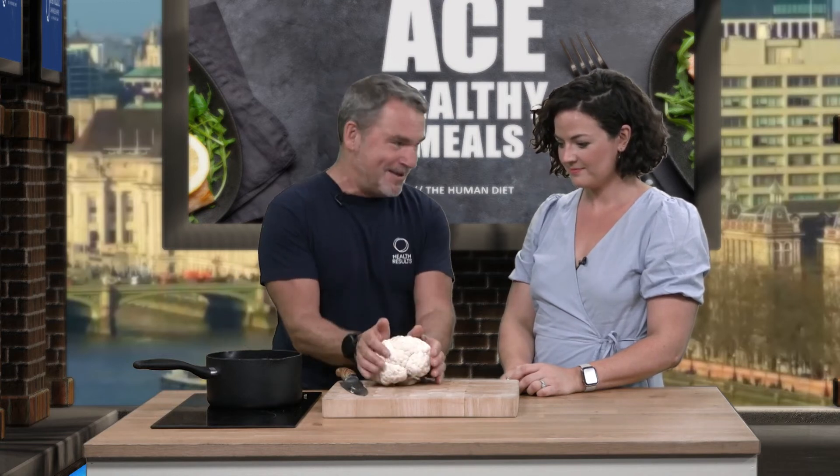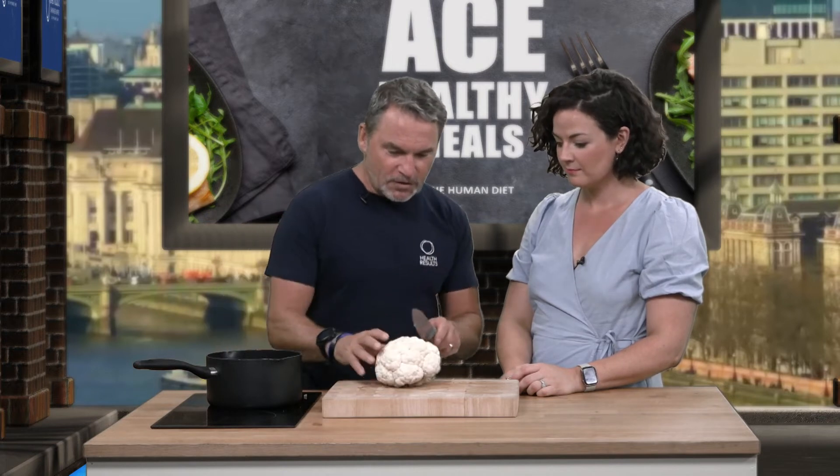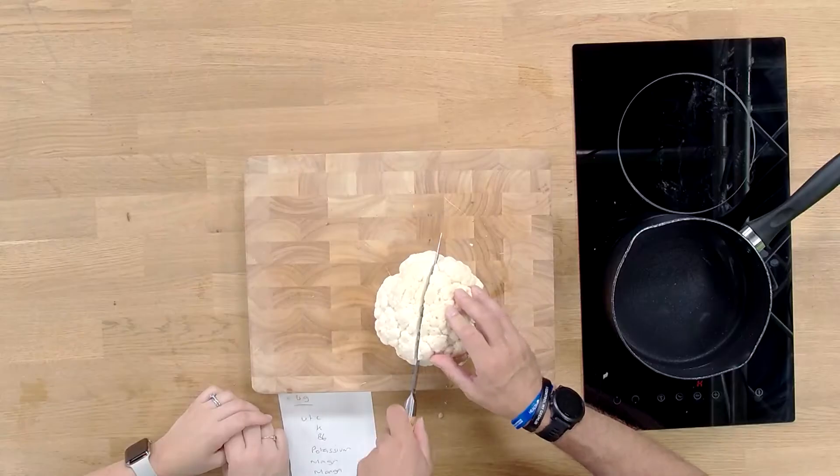We've done celeriac mash before, which was pretty cool. This is slightly different — it has a little bit more carbs than your celeriac, but it's still one fifth. So you could have five of those for one big baked potato. But in here you've also got the addition of vitamin C, vitamin B6, vitamin K, potassium, magnesium, manganese, folate — the list goes on and on. Super, super healthy. Tell us about how you're going to do your cauliflower mash.